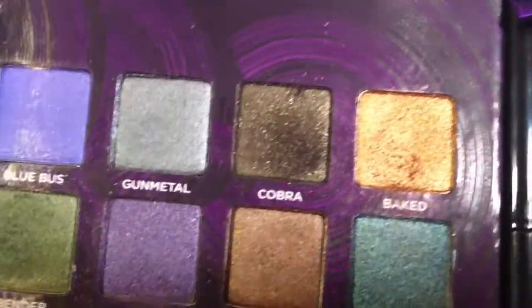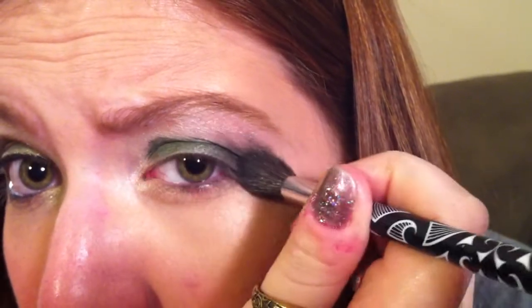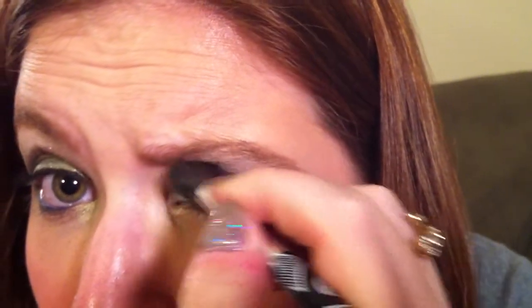Then we're going to take Cobra, which is this dark color right here — kind of a dark green glittery color. You're going to take a fluffy crease brush and just very lightly tap it into Cobra. You don't want to really rub it or highly condense the brush with color. Then we're going to stick it into the outer corner of our eye and kind of make a circular motion, going into your crease. You don't want to go in too deep — we're just darkening up the crease area. Turn the brush around to get a side with less color and just blend it out. We have kind of a smoked out look here.